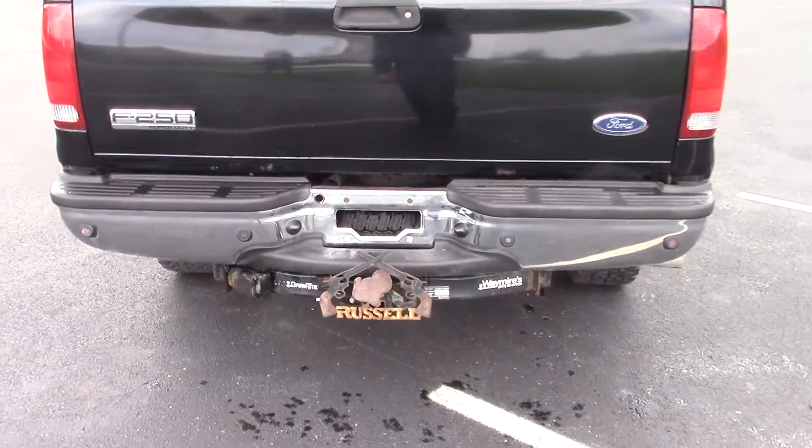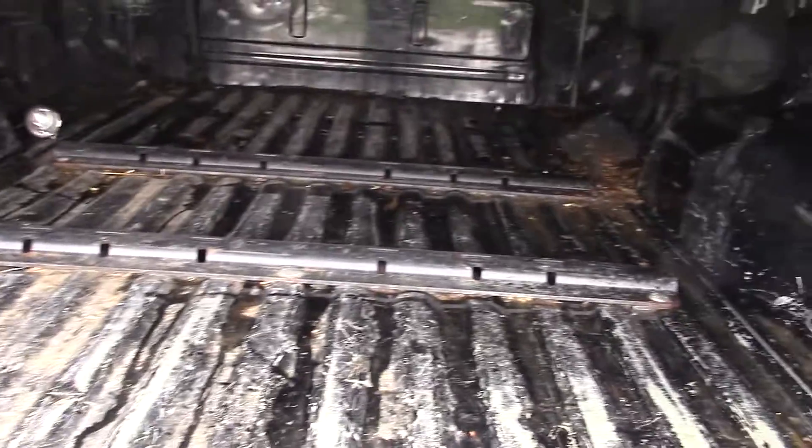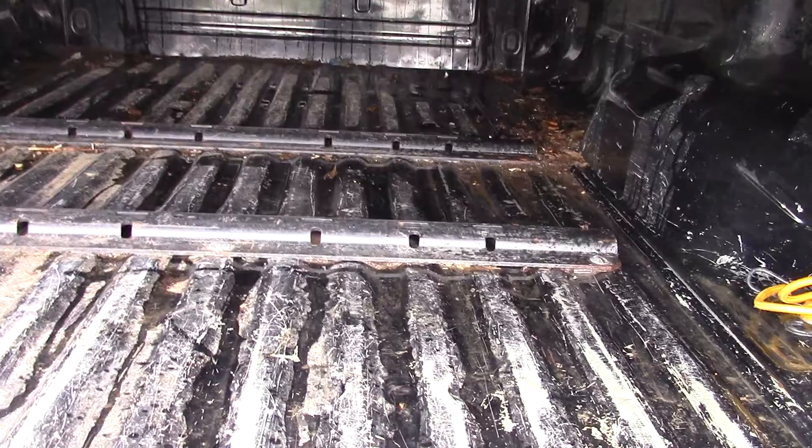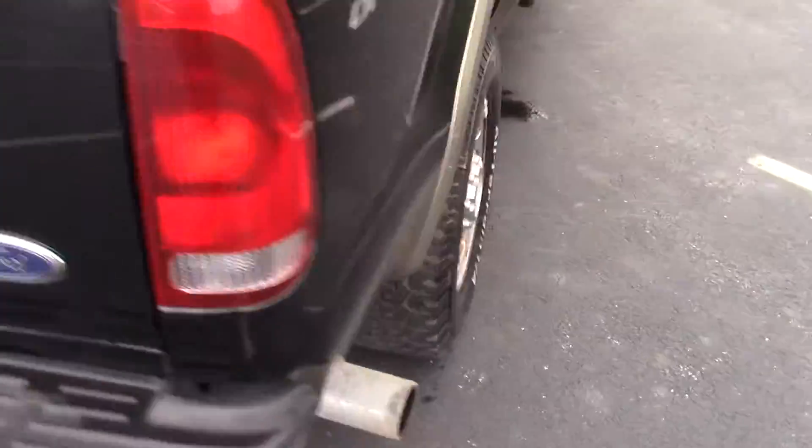This one's got backup sensors and a hitch. The soft tonneau cover. And it looks like you're set up for a fifth wheel or gooseneck prep package back here, depending on what your towing needs may be.